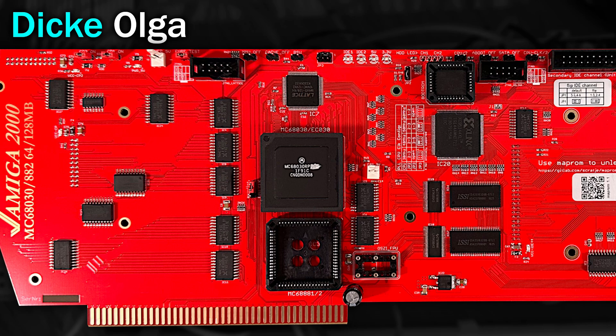This is the main CPU, and below it a socket for the optional floating point unit. In its current configuration the FPU would use the same clock as the CPU, but you can change it using this jumper here. And once you do that, you have to install your own crystal here. There's also a nice convenient connector here for a fan, for if you decide to overclock the CPU maybe.